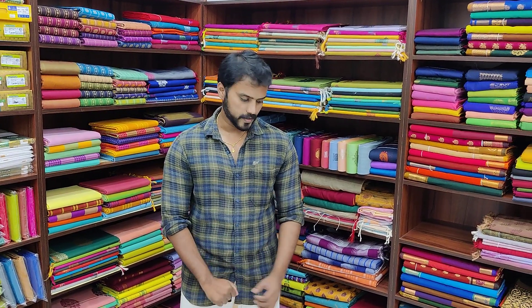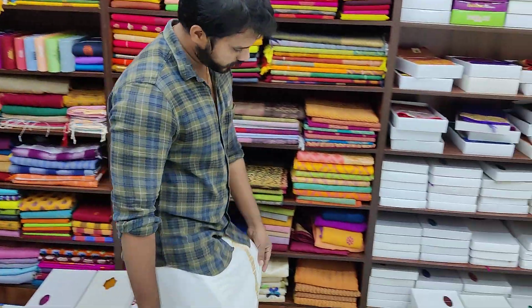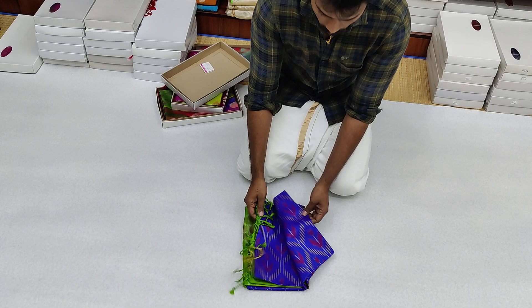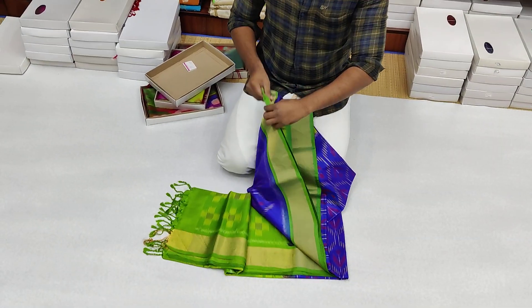Welcome to the Silk Series. We are going to look at the Silk Series in the 6,850 segment. Let's look at the series. We are going to look at the Green with Green combination.